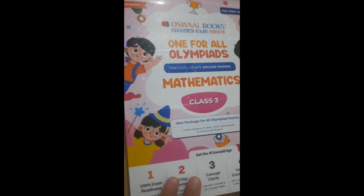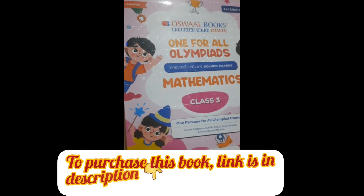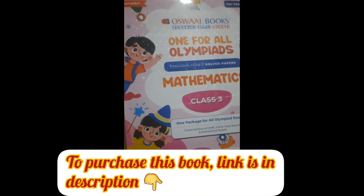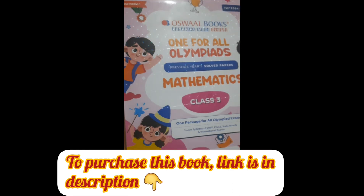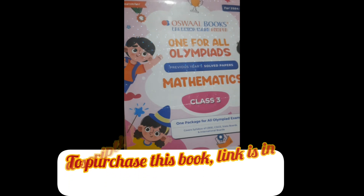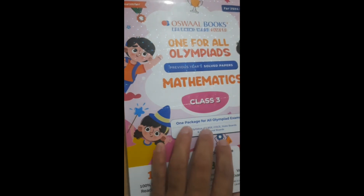I am introducing that book. Dear parents, here is that book — it is Oswal Books, a very nice, wonderful book I would suggest to you. Your child can prepare themselves in this healthy competition. Dear parents, we are getting a lot of competition for our children and need to prepare them for every minute point. This book will provide crisp revision, clarity of many concepts, and each point is discussed in detail, A to Z.